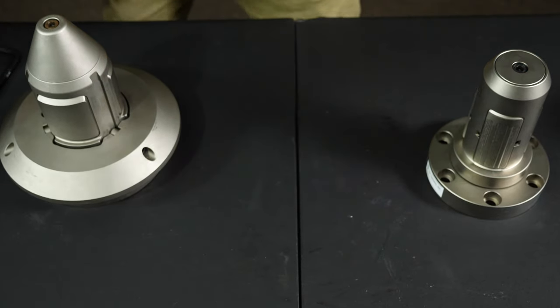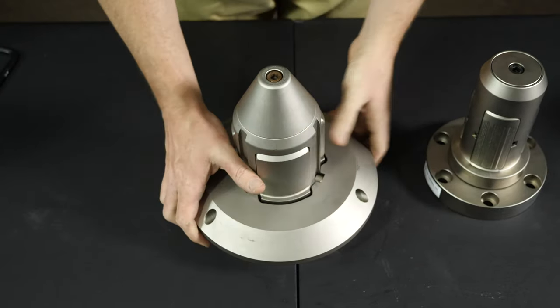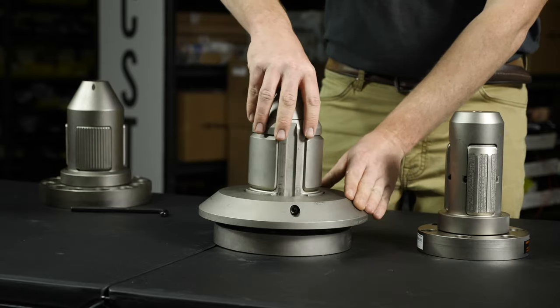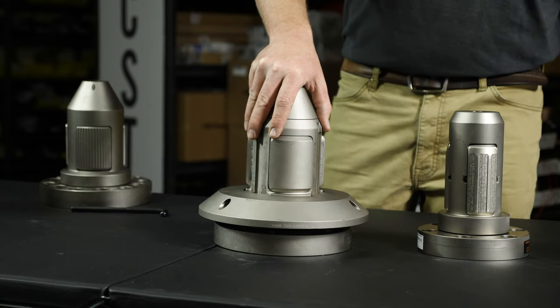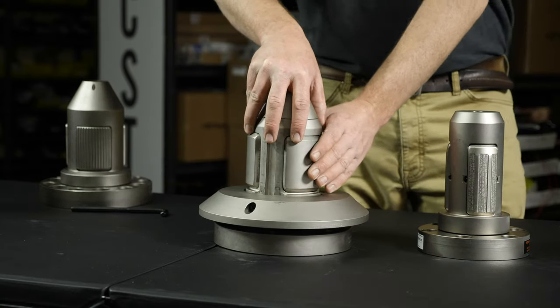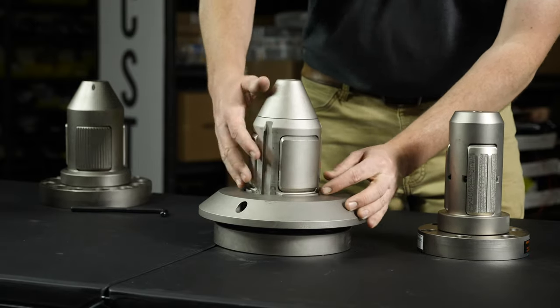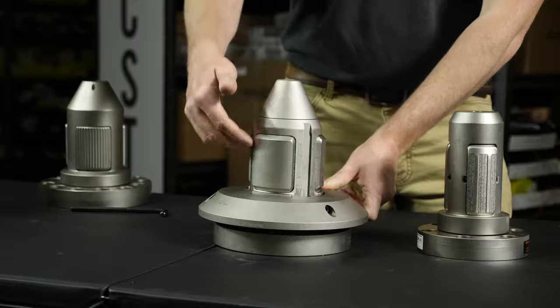We offer several other models beyond our standard chuck, including this one — our WR1 chuck, designed for roll stands with built-in core ejection systems. Aside from sharing our simple, robust internal design, this chuck also features new waste reducing features like a double chamfer on the expansion units. This means smooth corners all the way around, so there's no chance of the expansion unit snagging on or tearing a core.